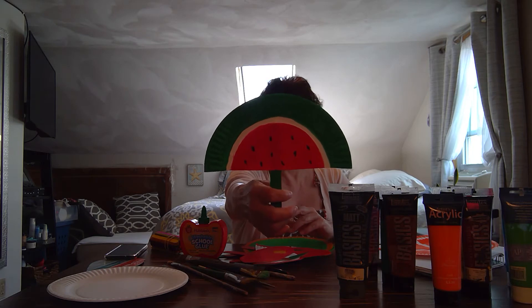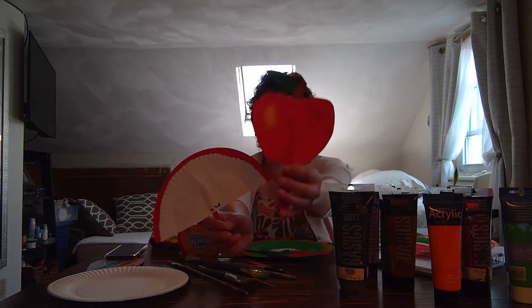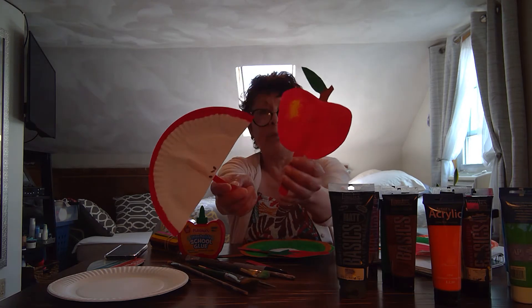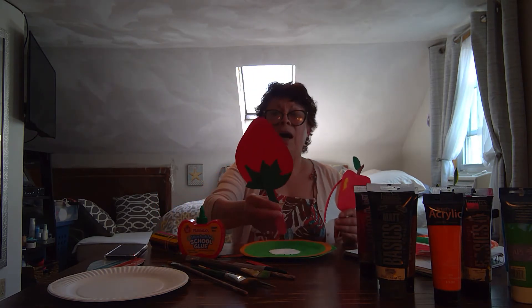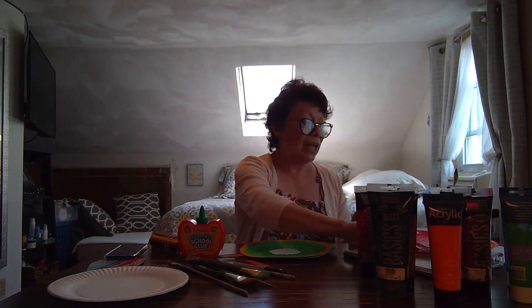Or watermelon? I have two different apples — one is a little bit challenging to make, and this one is easy to make, but both are so cute. How about the strawberry?